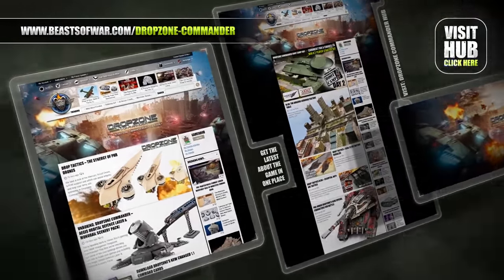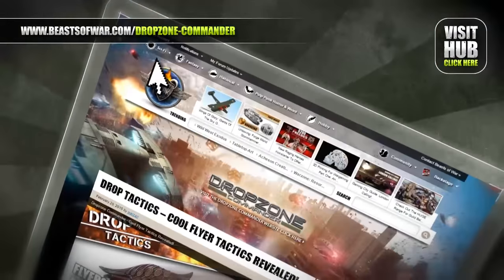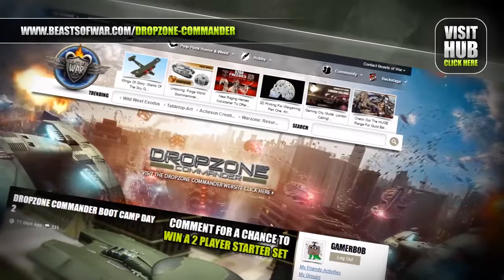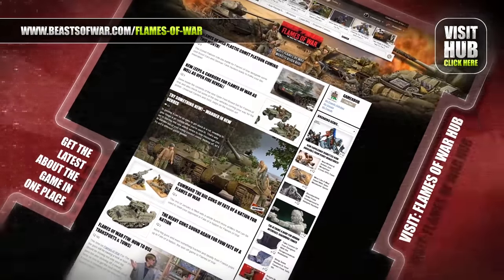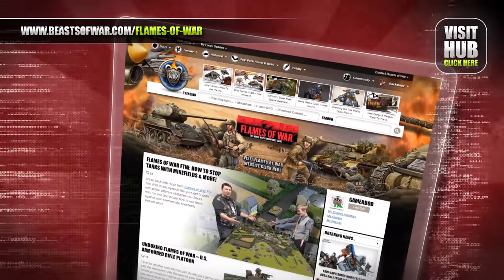Humanity has been driven from Earth, but now it's time to take it back. Join the reconquest and fight the scourge on the Drop Zone Commander Hub at BeastsOfWar.com. Flames of War brings you the battles of World War II in epic 15mm scale. Go to the hub on BeastsOfWar.com to find news, tactics, and tutorials about the game.